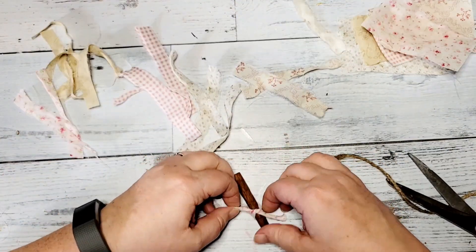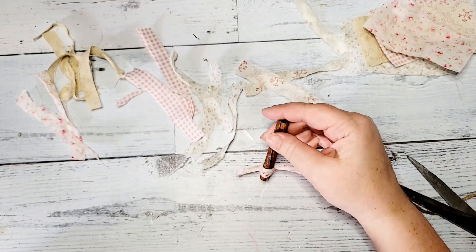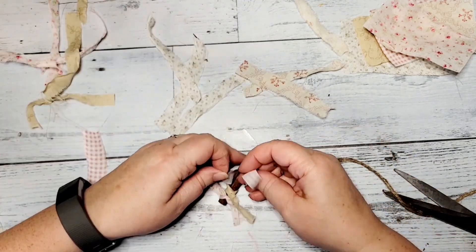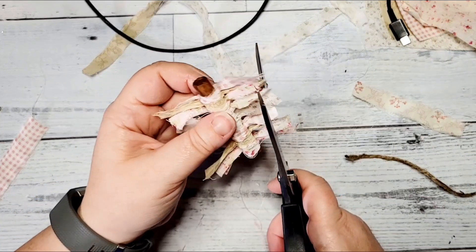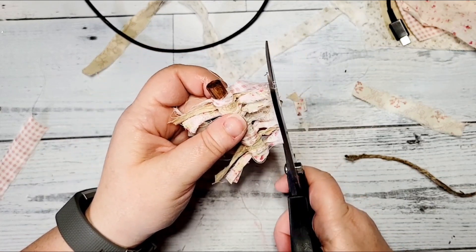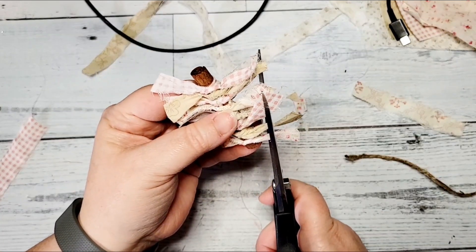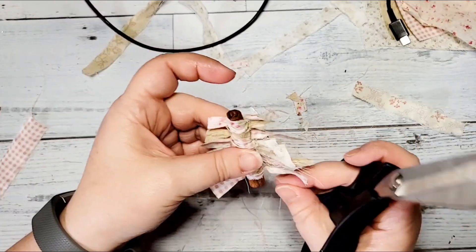Next, once I have them all cut, I start tying the pieces on — just tying one knot around the cinnamon stick and then going on to the next fabric and the next until I get to the end. Once I have them all tied on, I take some scissors and cut this in the shape of a tree. I do one side and then trim the other side so that it looks semi like a Christmas tree.